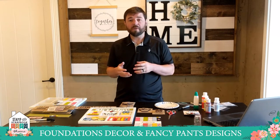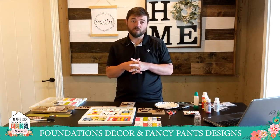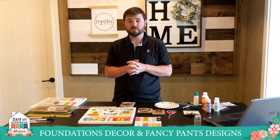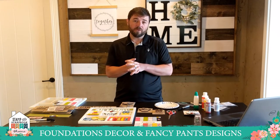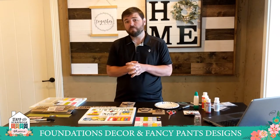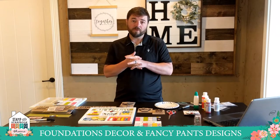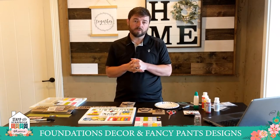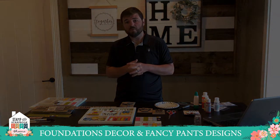Foundations Decor is about to celebrate our fourth birthday, and we're very excited about that — thanks to wonderful customers like you who have supported us through these first four years. We couldn't be more grateful. In 2019, we also acquired Fancy Pants Designs, which many of you know as a paper craft brand that's been around for 15 years and has always been a great supporter of scrapbooking and paper arts. So we're grateful to have them on board.